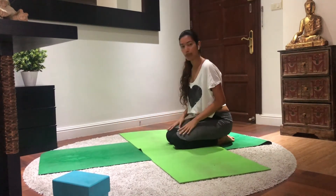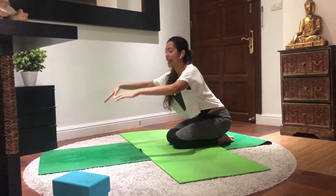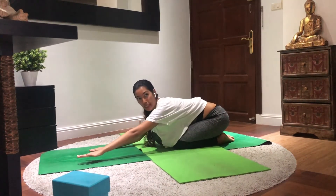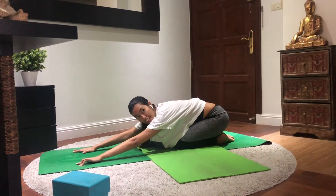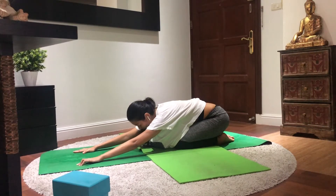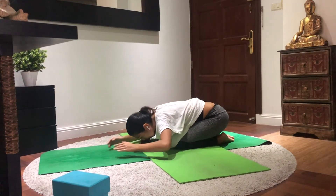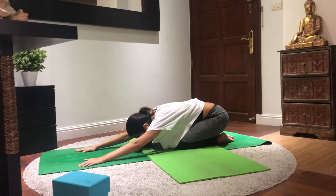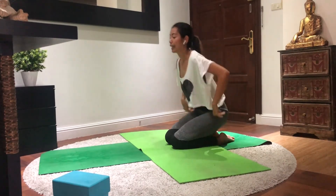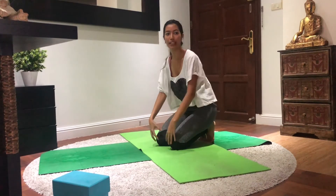Switch side and see how it goes. Remember — as if somebody's pulling you. For me, I normally look forward and imagine looking at my friend's face who's pulling me. At the same time, remember to engage your glutes, your core, and breathe. Release, come back, and relax for a while. Bring yourself to child's pose — you have the option to open your knees or close, then just stretch down. If you want to take a break, stretch here and put your head onto the ground to relax.